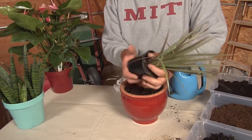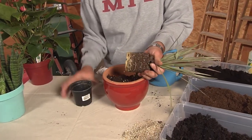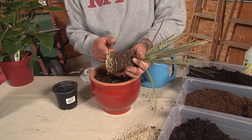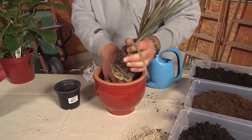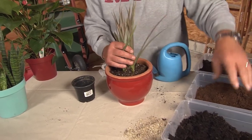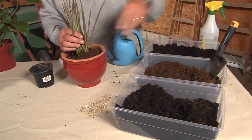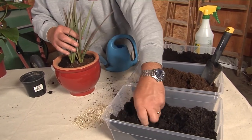Take your plant, carefully squeeze the pot, and pull it out gently. See those roots? They're saying get me in a bigger pot so I can grow faster. Move the dirt you just placed in there, put the plant in, then add a little more dirt and peat moss around the top. Mix it all in there and get it looking good.